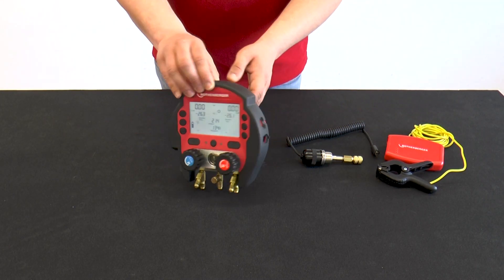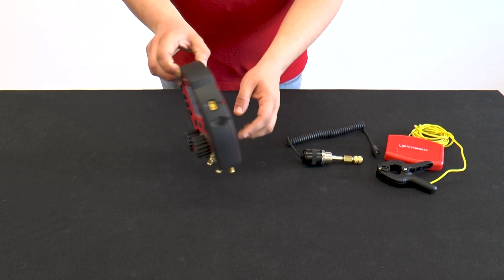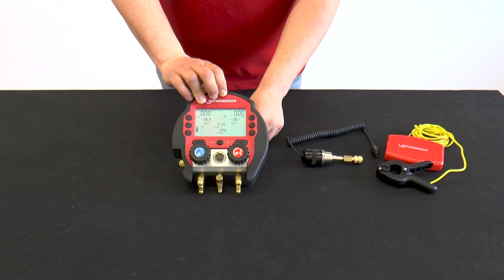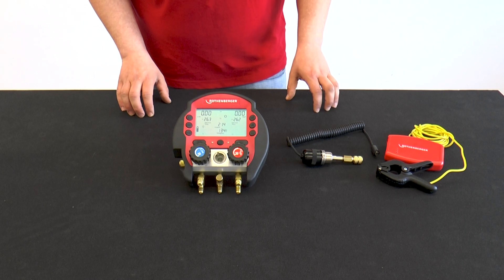The Rolcool is operated with a 9-volt block battery, which can be found on the back of the Rolcool. If the red box is connected to the power supply, the red box bypasses the battery in order to save it.